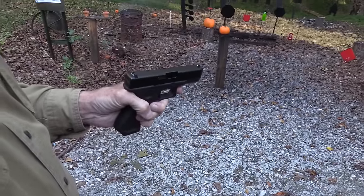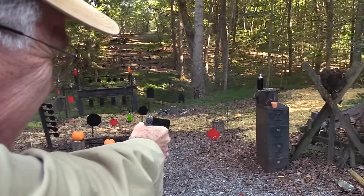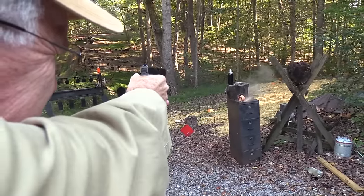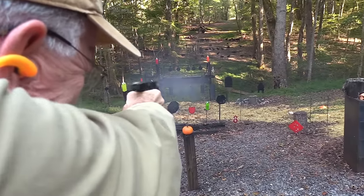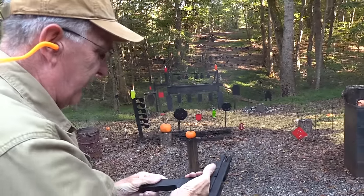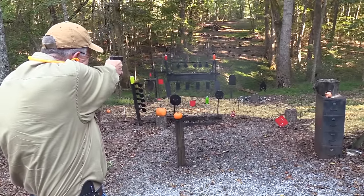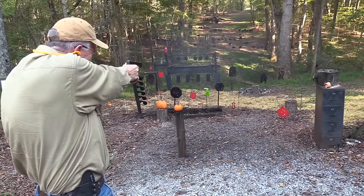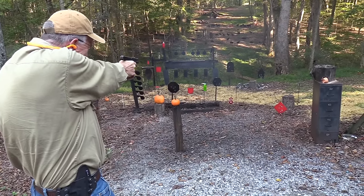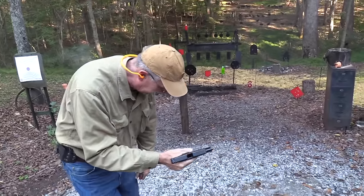That doesn't make sense, does it? Let's just shoot it and see if it'll shoot. So far it seems to shoot. We'll save a few rounds for later.